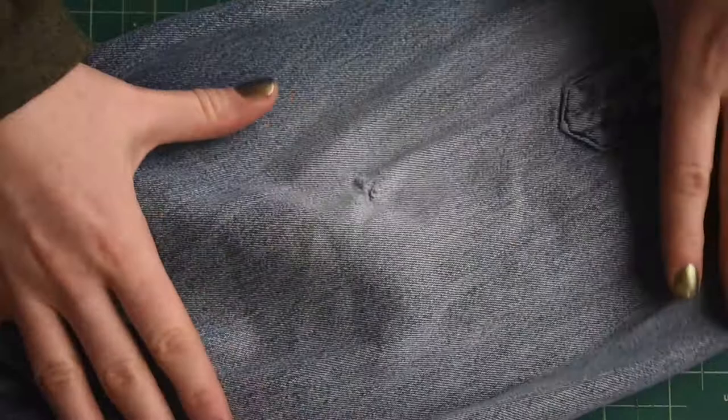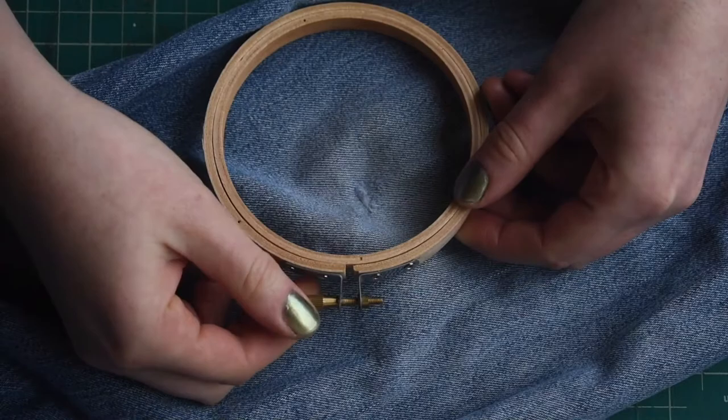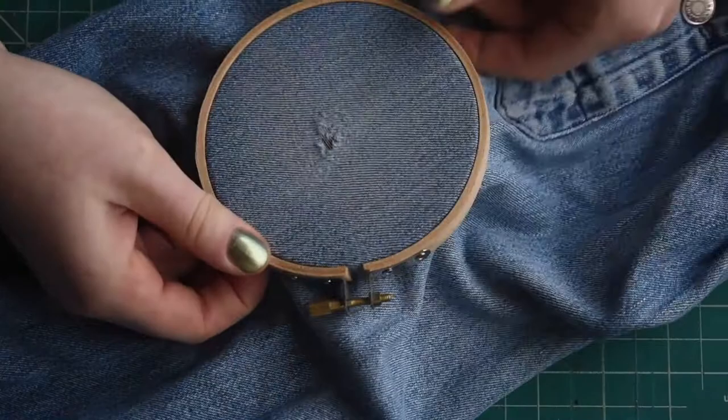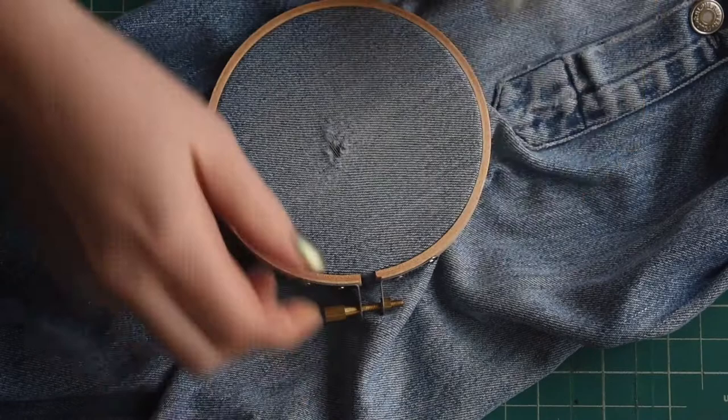The embroidery hoop has two pieces that just unscrew at the top. Take the middle circle out and put it on the underside of the piece of clothing, then fit the outer ring right over the top of that. This holds it in place while you're working without stretching it out too much. Then you can tighten it at the top and pick whichever color of thread you want to use first.